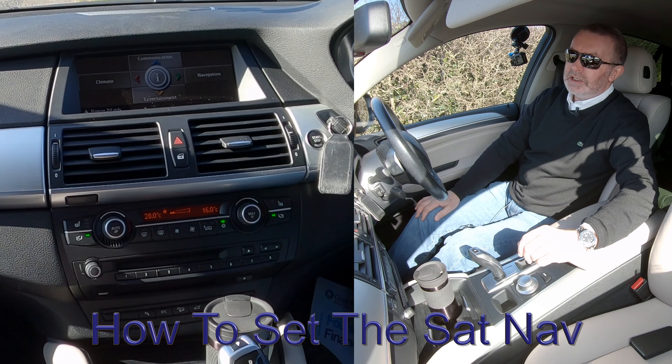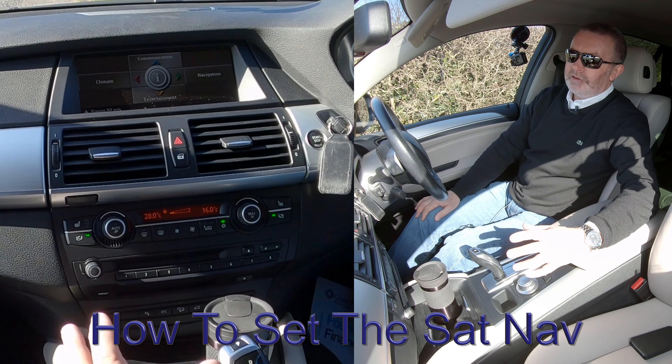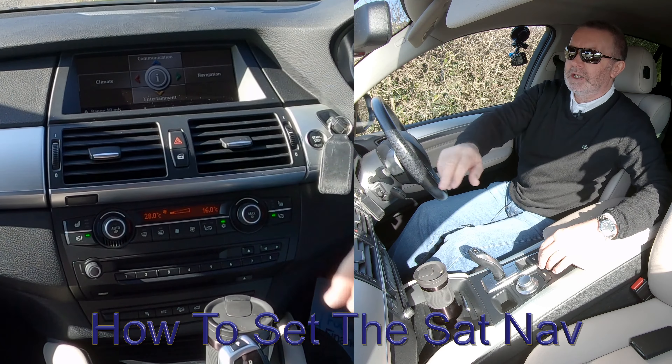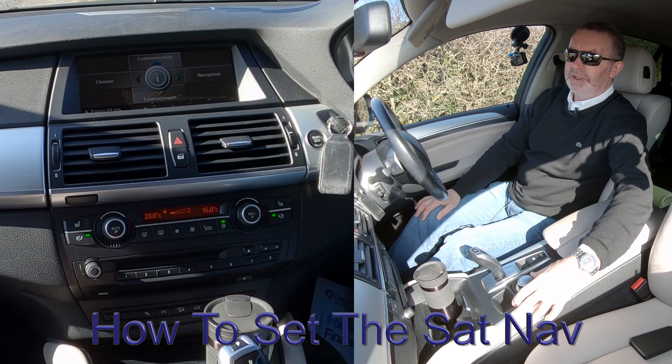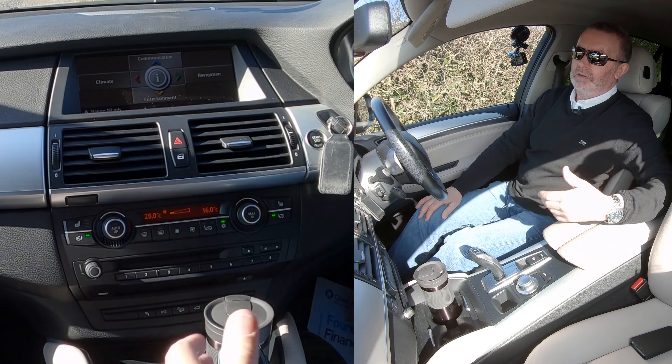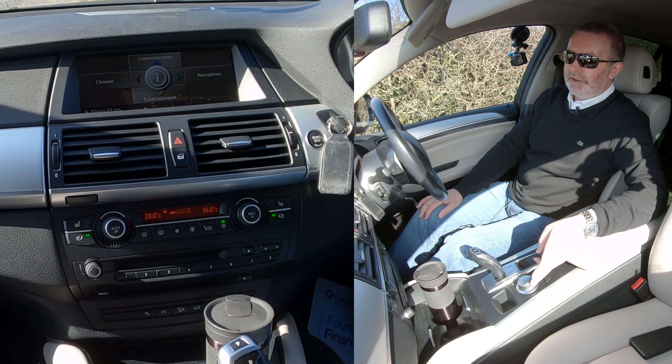I'll show you how to set the sat-nav in this BMW X6. From any screen, if you click menu you come to the home screen. Click the iDrive forward — that's communication. Click to the left — it's climate. Click down or back towards you — it's entertainment. And if you click right, that goes to navigation.